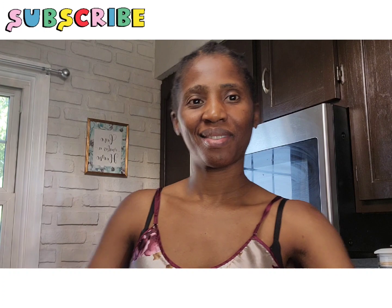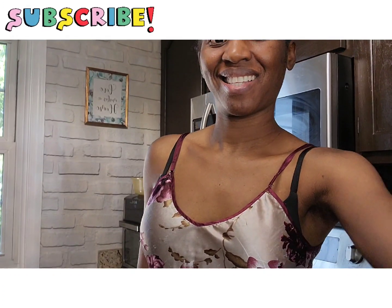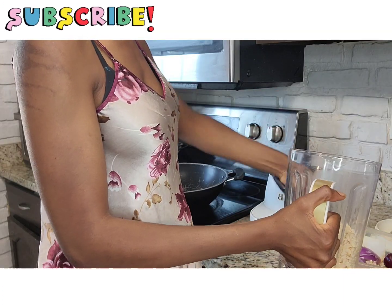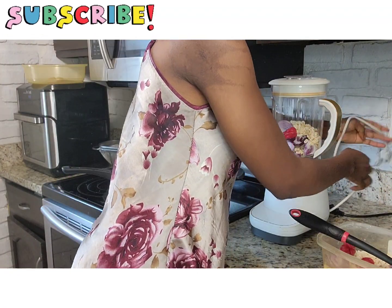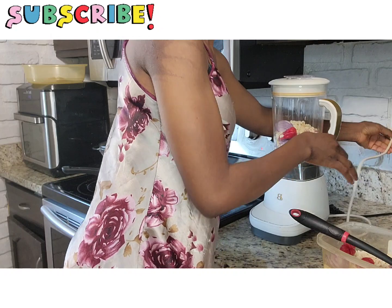Hi everyone, welcome back to Sandrix Board! If you're new on my platform, please subscribe, hit the notification bell, like, share, and comment. And if you're a returning subscriber, thank you for being here. So this Saturday I decided it was time to make akara for my children.